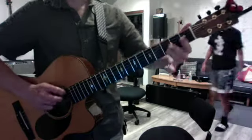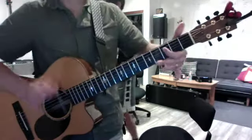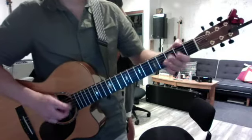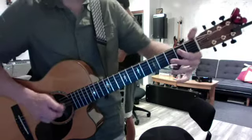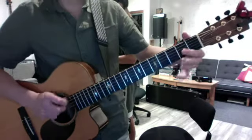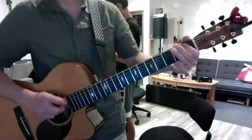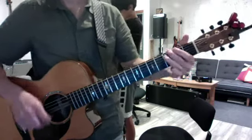I want you to land on your first finger, so three, two, and it's an open string. So it's going to be... That's only the first fast bit. I don't remember the rest that well.